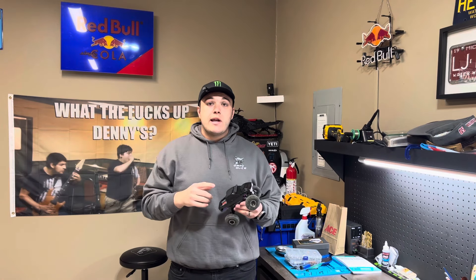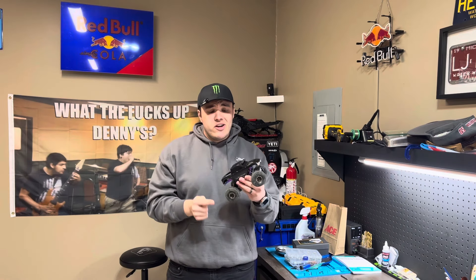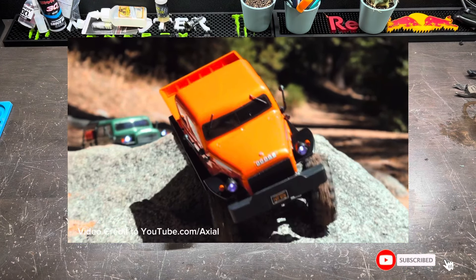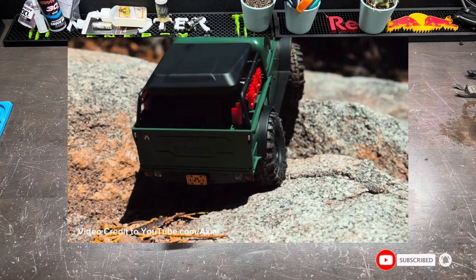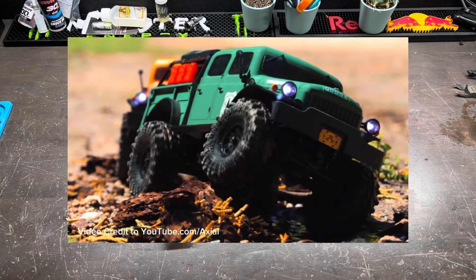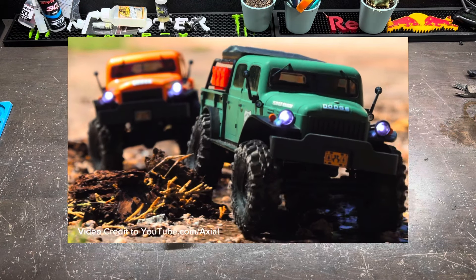Hey everybody, welcome back to the channel. Today we're going to be going over everything you need in order to convert your STX24 to brushless. Out of the box, the STX24 is some of the most fun that you can have with a ready-to-run RC car. But if you're like me and want to take it to the next level, the brushless conversion system is the way to go.